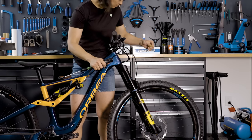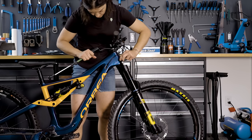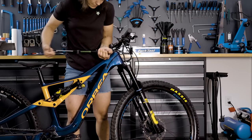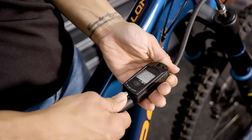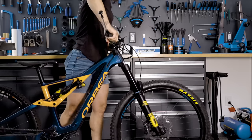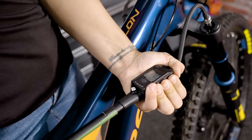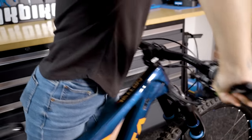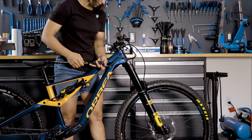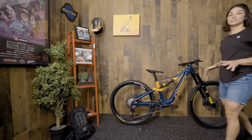We need the positive and negative chambers to be balanced. To do that, we equalize them by cycling the fork: set your main chamber to your desired pressure and push the fork into its travel several times. As you do this the pressure of the main chamber will drop — keep setting it back to your desired PSI until the main chamber doesn't decrease in pressure even after you cycle the fork. This means both chambers are now at the same pressure.